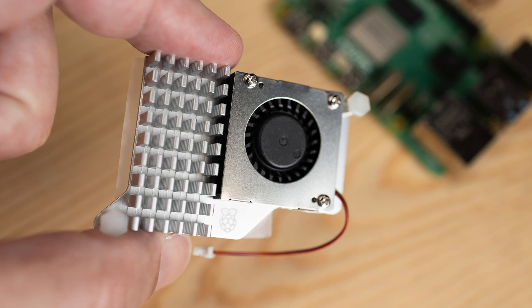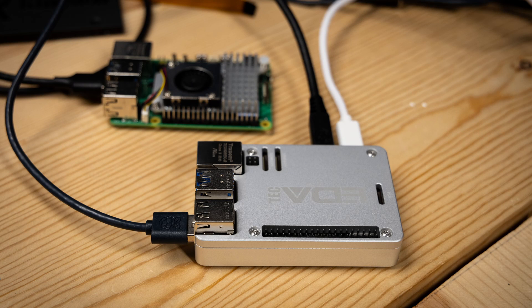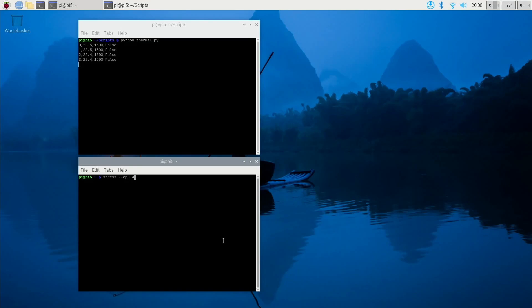First I'm going to test it with the active cooler with the fan turned off. I know that with the fan turned on the active cooler there's no way to get the Pi 5 to throttle, so we'll see if this case is comparable to the active cooler with the fan on or the fan off. For each one of these tests I let the Pi 5 cool down to a certain temperature, and then I used the stress tool in bash to stress the CPU and get the temperature to rise. I recorded it in a flat file and we're going to be taking a look at the results.